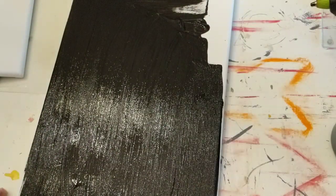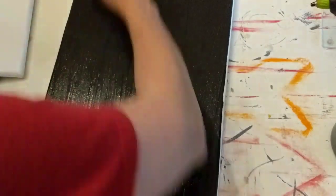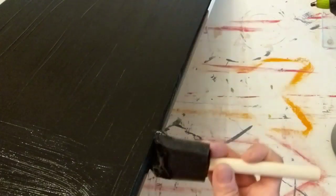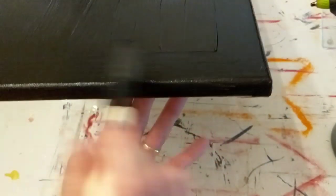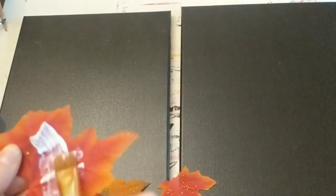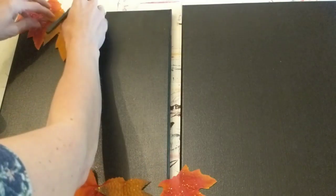I'm giving both canvases a really good coat of the black paint. I like this paint — I think it says flow acrylic or something like that. I buy it not in the craft paint section but in the art paint section at Michaels, and with a coupon it's a pretty good deal. I'm using a foam brush to make sure I get all the white covered up on both canvases.